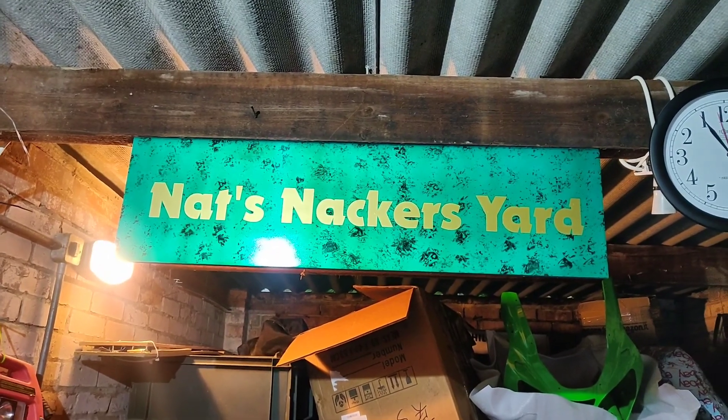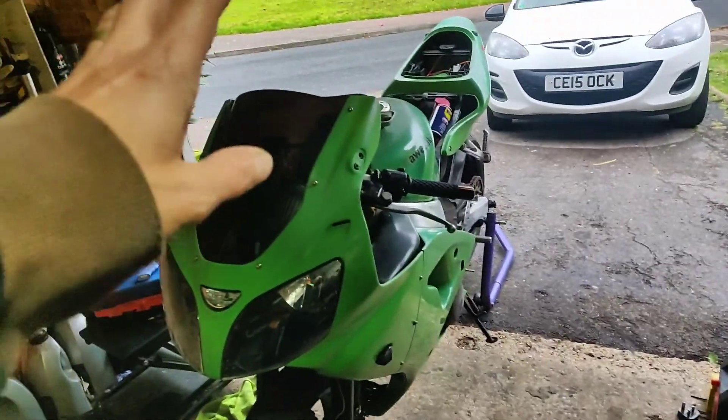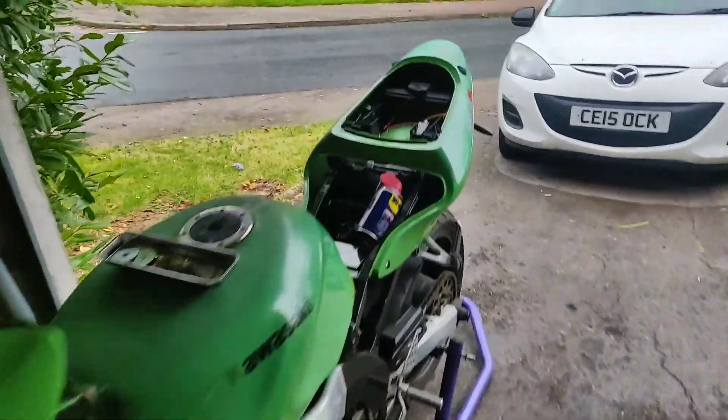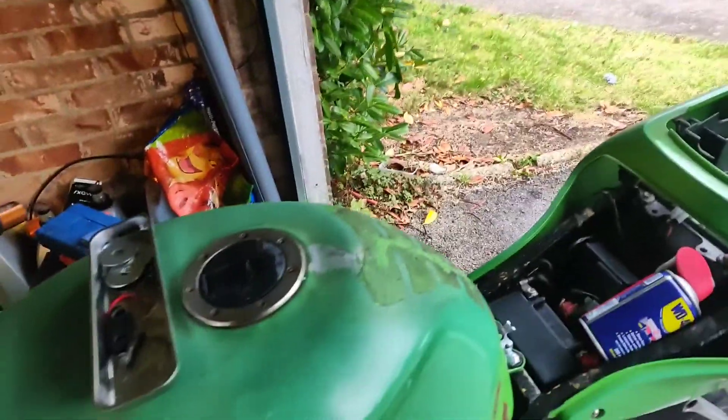G'day everyone and welcome back to Nat's Knackers Yard. I'm Nat and this is my Knackers Yard, which is a bit empty at the moment, and this is Kermit, my ongoing project, the ZX6.